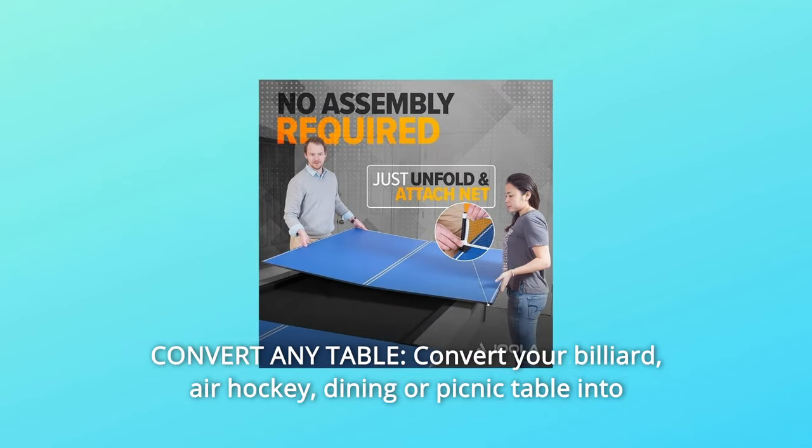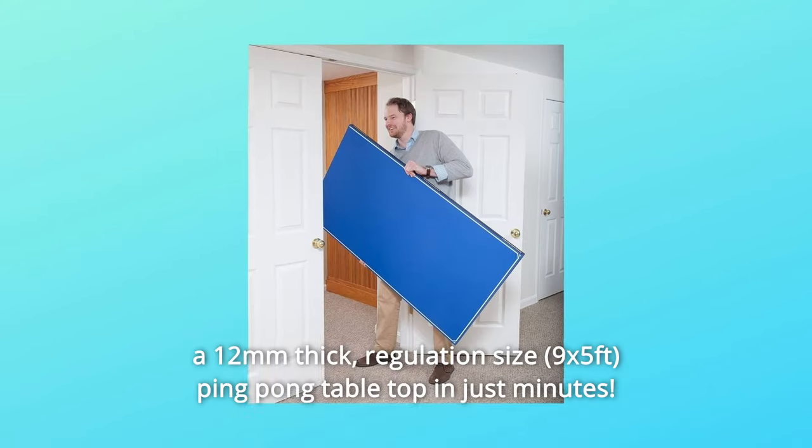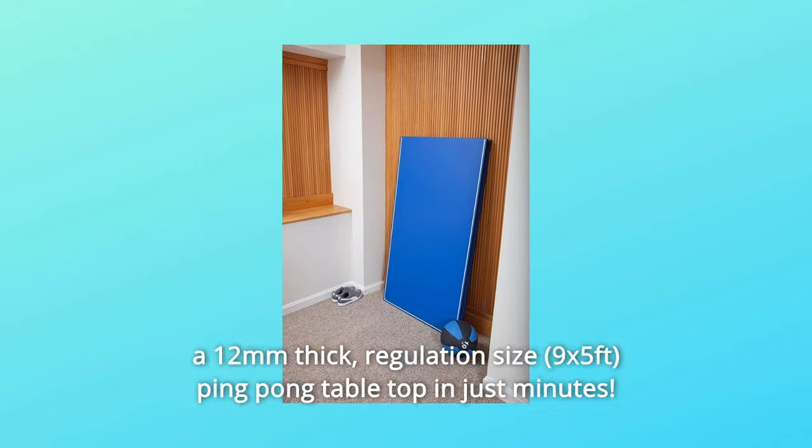Number 8: Convert Any Table — convert your billiard, air hockey, dining, or picnic table into a 12mm thick, regulation-sized ping-pong table top in just minutes.